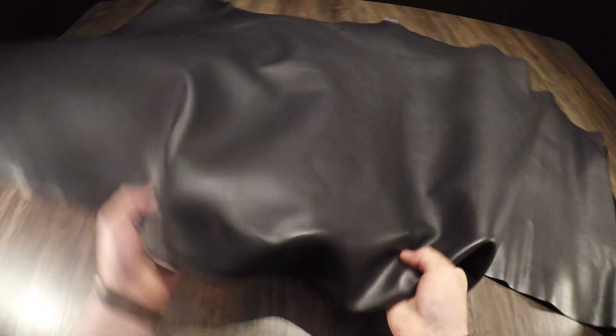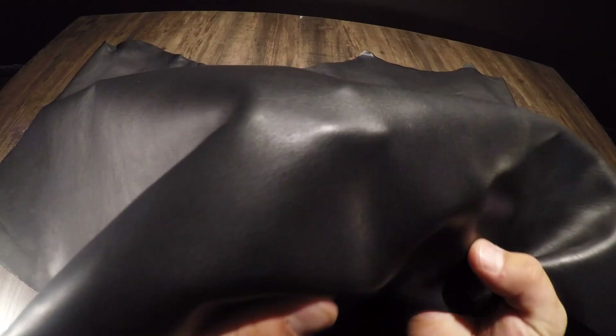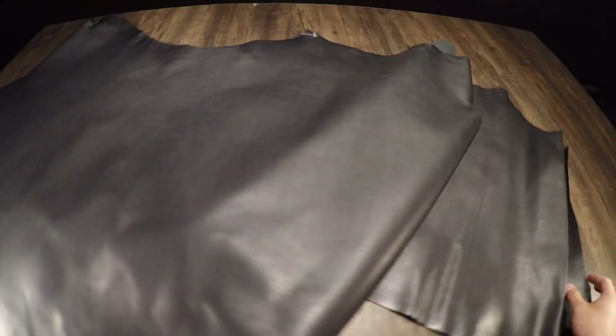It has a regular temper so it is quite stiff and rigid. On the top side it is very smooth and consistent — there's no pull-up or distressing. It's going to be ever so slightly waxy as well, due to the fact that it is a Dublin leather.